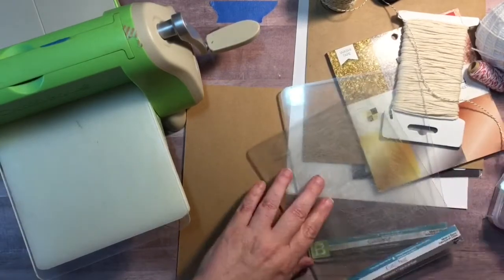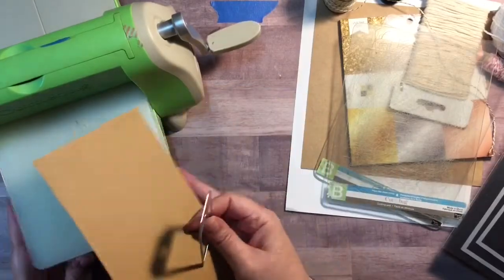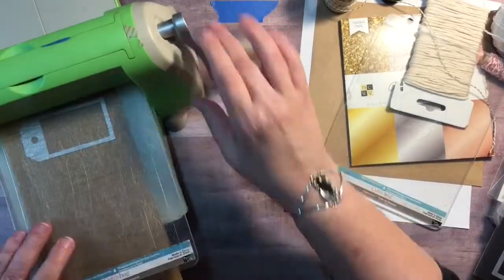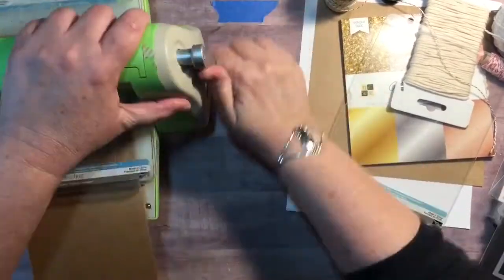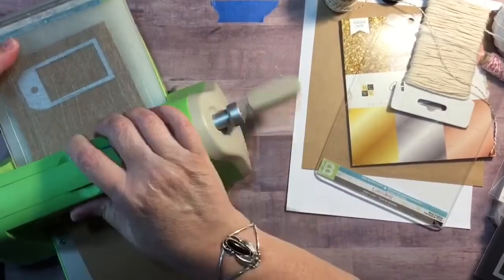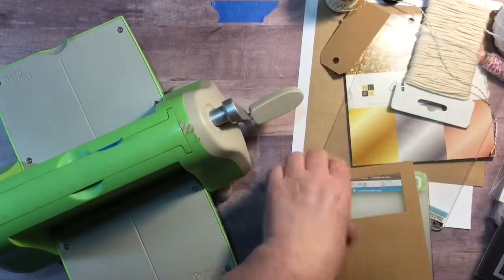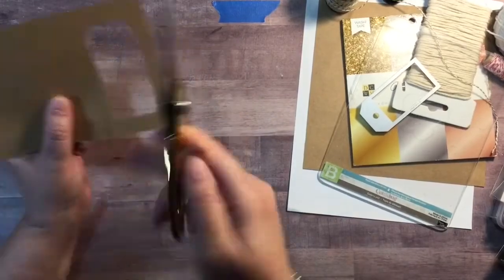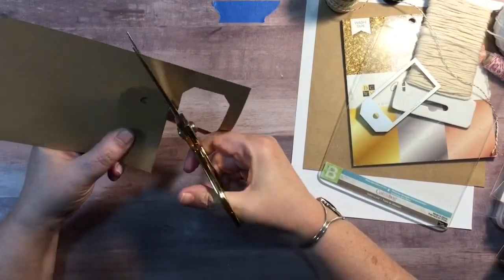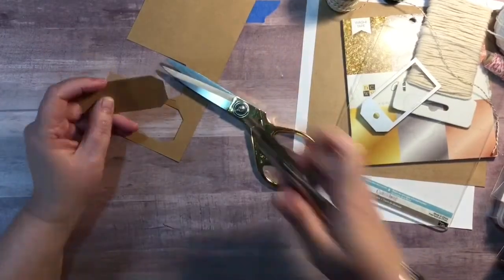So what I'm doing is using my Tim Holtz tag set that I have, and I cut them out with my Cuttlebug before it broke, and then after it broke I ended up just going ahead and cutting them by hand. I just wanted to show you that you don't have to have special equipment. You can use a Cricut, whatever you have, to cut them out, but even just using your scissors and cutting out a tag and using a good old office one hole punch works just as fine as well.